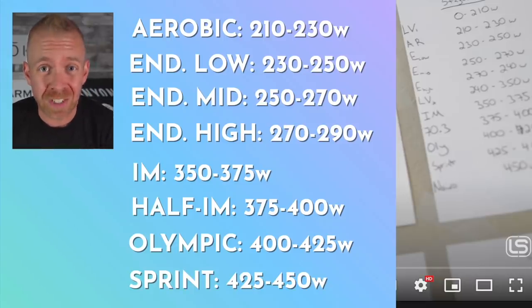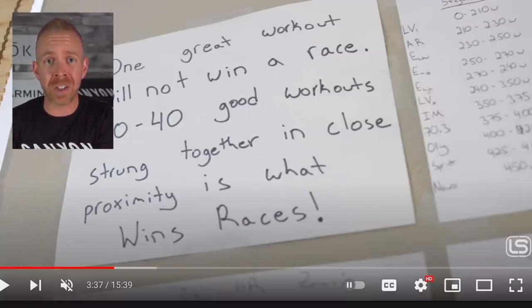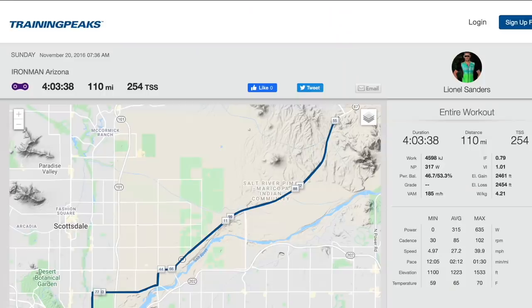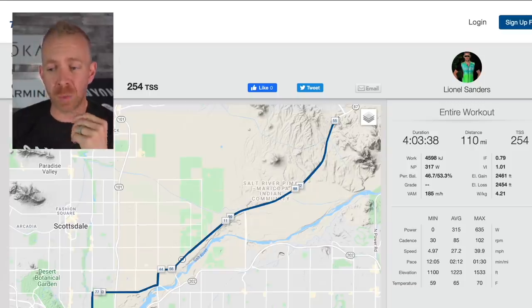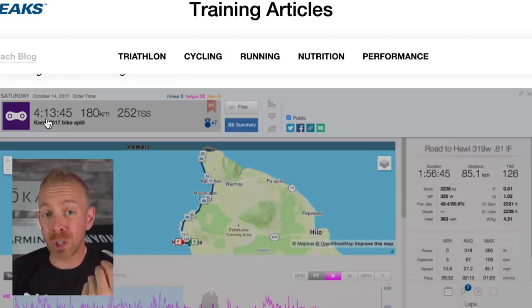Now us mere mortals are probably looking at this going, oh my God — for an Ironman, Lionel is doing 350 to 375 watts? I don't think so. And I think that's where the lesson comes in. We can actually go back to Lionel's published race files. At Ironman Arizona, he biked 4:03 and his normalized power was 317 watts. We also have his 2017 Ironman World Championship file, where he placed second going 4:13, and his normalized power was 326 watts.